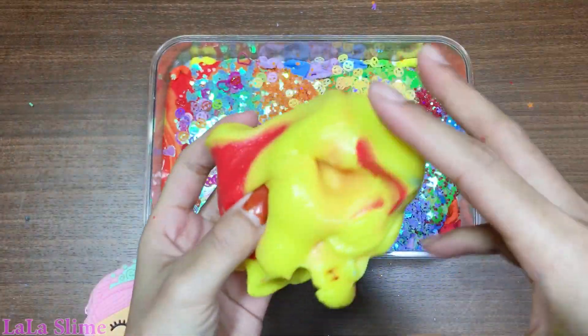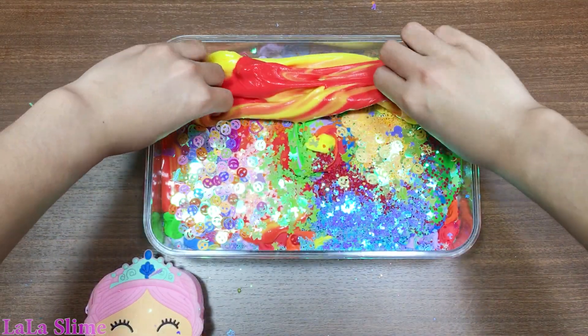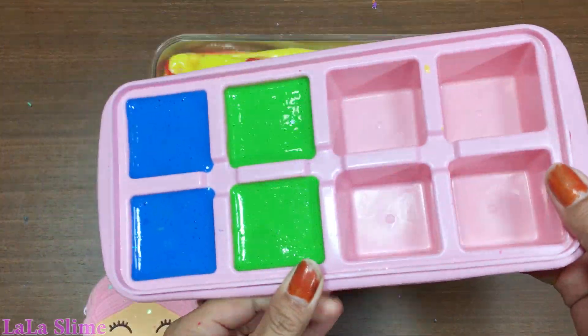I need the water to make the pot. I want to make the pot. The pot is thick.